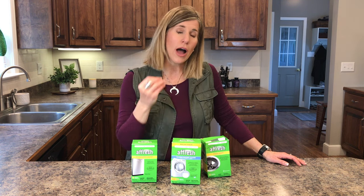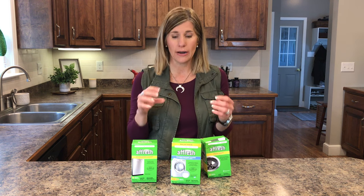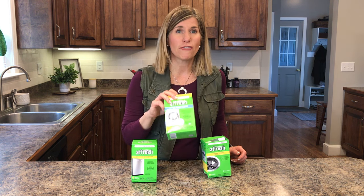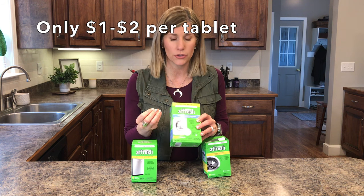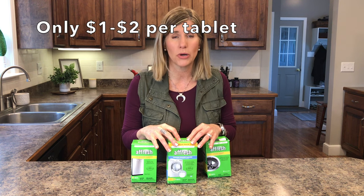Hey guys, it's Sandy. I have a product to share with you. When I find a product that is really, really good I want to share it — I love these products. These are fresh tablets. They are so convenient to use, they do an amazing job, and they are very inexpensive to use too. And no, this is not a sponsored post. This is truly just me finding a product that works really great and wanting to share that with you.